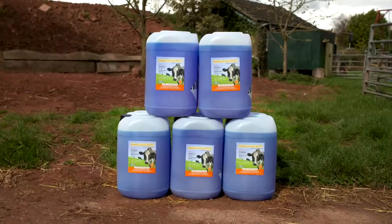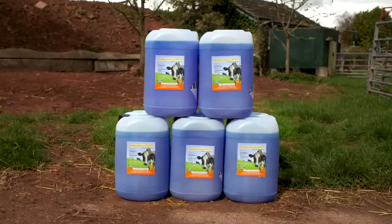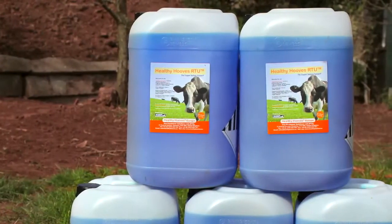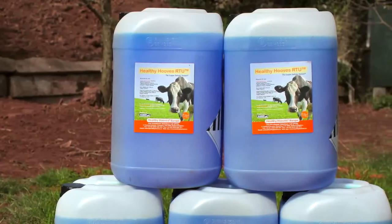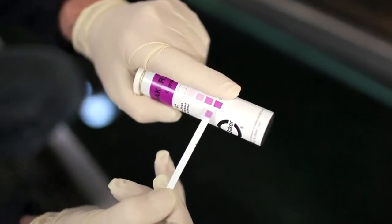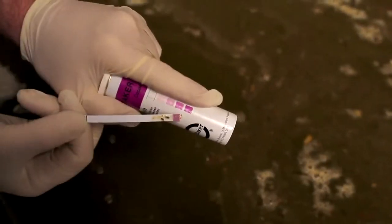Just 4 litres in a 200 litre footbath is required for a maintenance footbath. If an infection problem does occur, extra copper can be added to the footbath. Healthy Hooves' unique formulation means that the pH is maintained even when the water gets dirty after a number of passes, and the copper level remains high, allowing effective infection control.